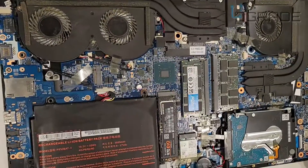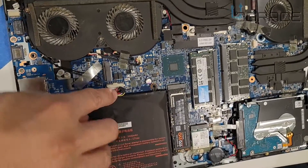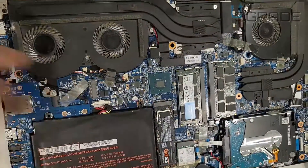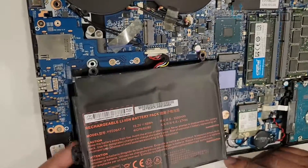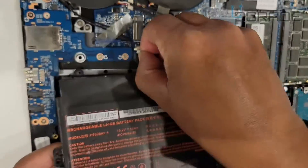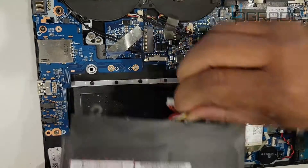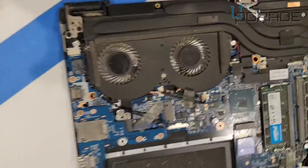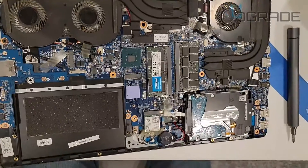Disconnect the battery before we start working on everything. We're going to go ahead and disconnect this part first, then start removing stuff. Before moving the battery, you have to take out the screws, then once you take them out, disconnect the battery connector. There we go — battery disconnected and removed.